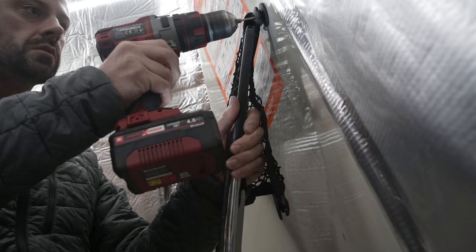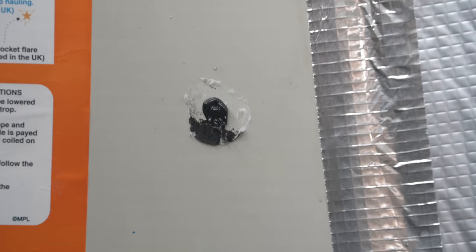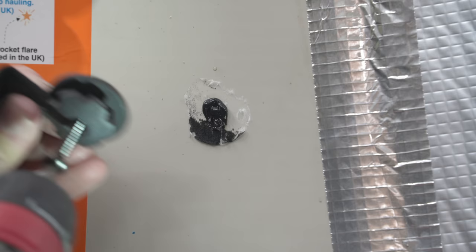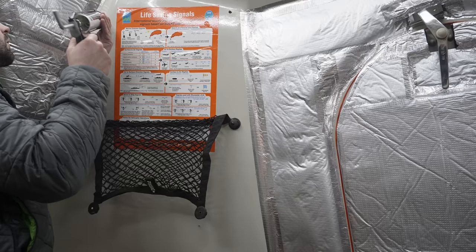I suppose it would be fine to just screw straight through and move on with your life, but naturally Alan deserves more. Behind this fibreglass surface is hard, closed-cell foam, which shouldn't really absorb moisture, but it's best that it stays 100% dry. A basic blob of sealant is deployed, and then I screw the screw into the screw hole into the wall. Job done — just needs repeating on the corners of a load of other nets around the boat.